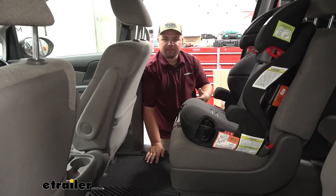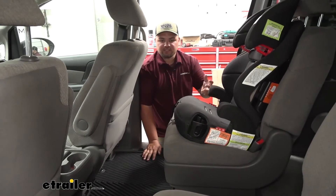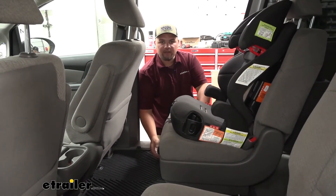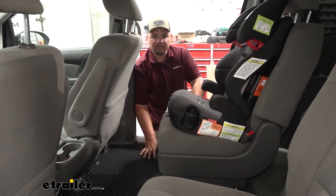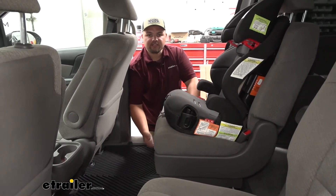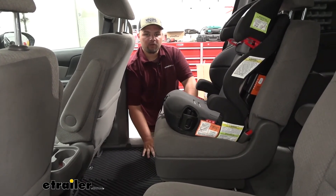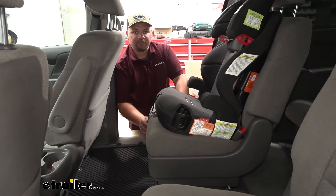Second row mats are very important, especially in a minivan like this. As you can see, our owner has a child, which makes a second row mat really valuable — we don't have to worry about any food, water, dirt, or debris getting onto our carpet and possibly leaving stains or requiring constant cleaning. Being a driver, we're not always in the second row, so we don't have to worry about the mats getting dirty back there.